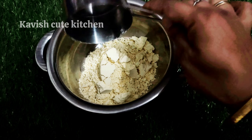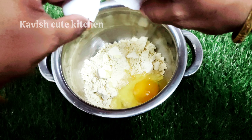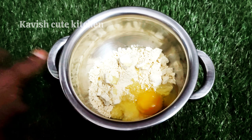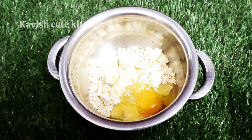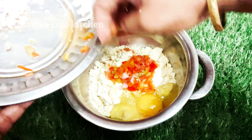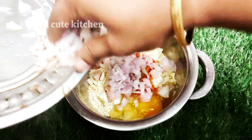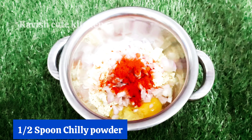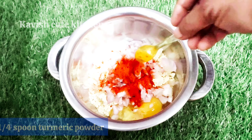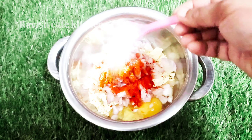Put it in a bowl. Put a small bowl as well. Put a medium-sized bowl and one medium-sized bowl. Put a large bowl. Use a small bowl.